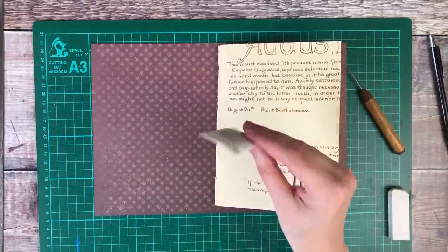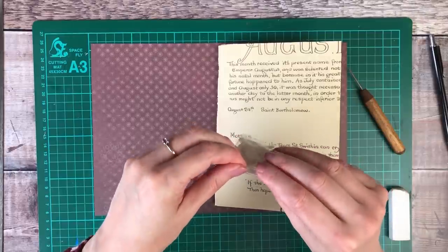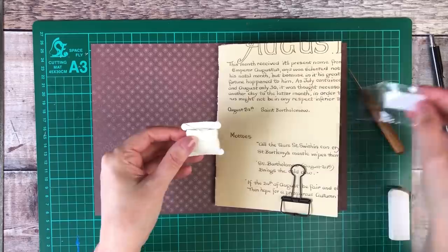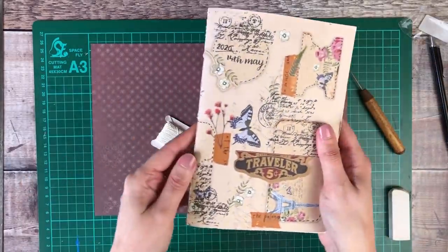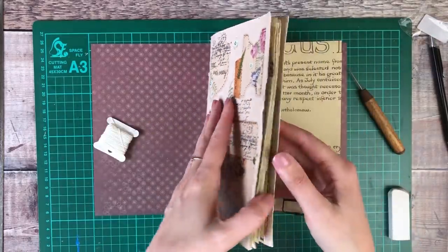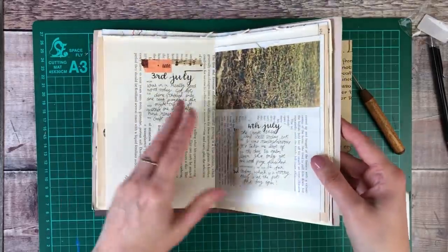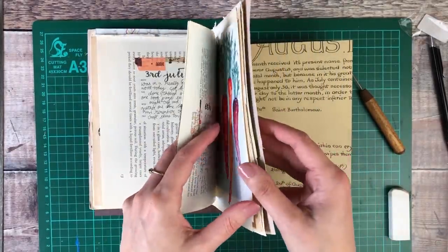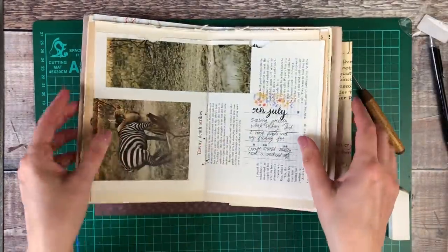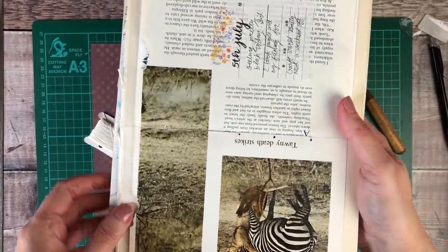For the sewing itself, I'm going to use some book binding thread, but I have previously done it with normal sewing thread — I just make sure that I add lots of layers of it, going over it about four or five times, and it still held up really well. You could also use something like wool or twine, anything that fits nicely through those holes.